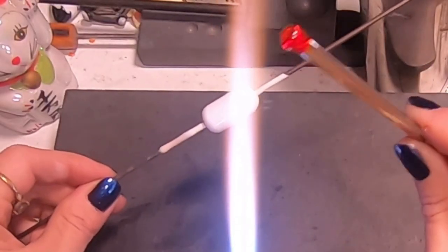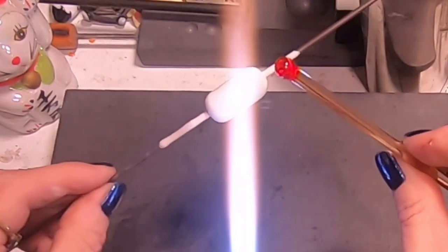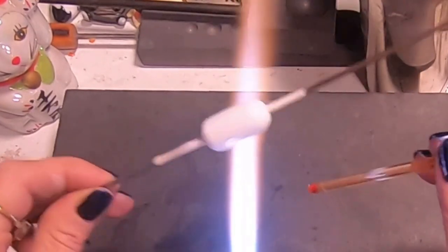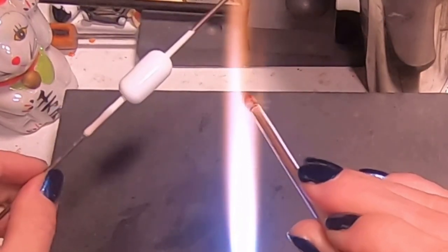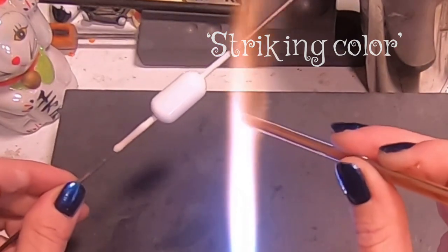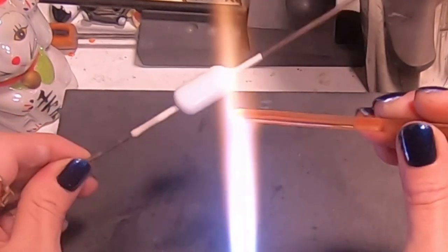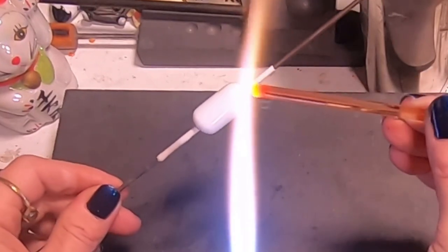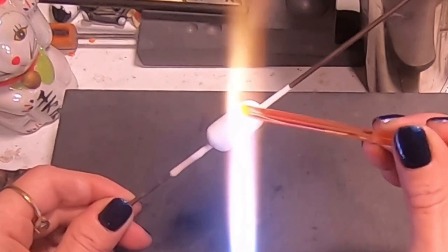I know this is red because I have already marked it. The red, yellow, and orange transparents need to be a flashing color, so it's going to look clear when you lay it down, but then you have to develop it by cooling and heating. So I want to put these colors down first, and I'm just going to swipe them on.